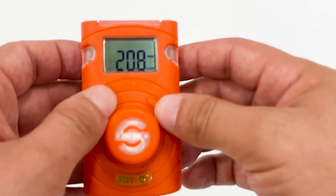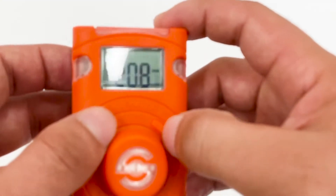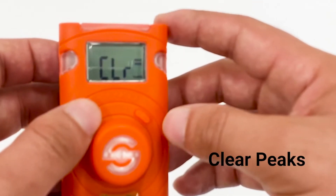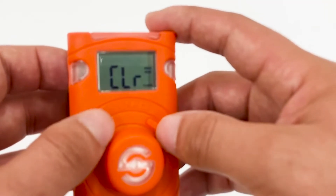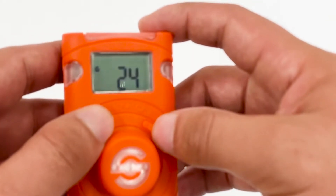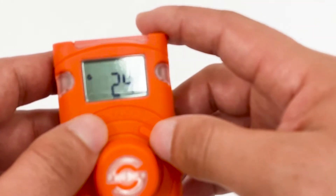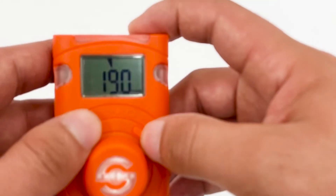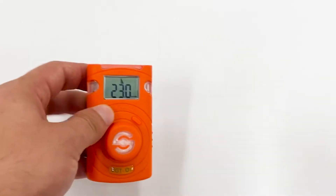First, it will show you the minimum measuring range that the gas detector already detected and the maximum range. You can also clear the detected alarms, such as the maximum and minimum levels of detection. It will also show the remaining lifetime of the gas detector — basically 24 months, since it is disposable. Next are the first alarm and second alarm of the detector.